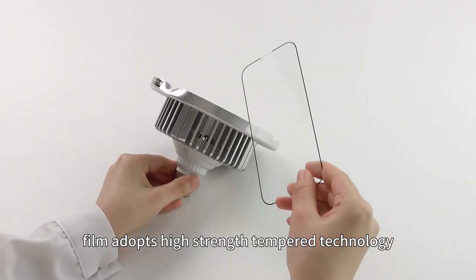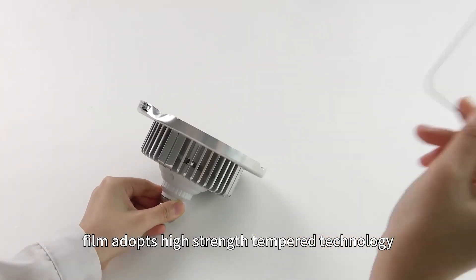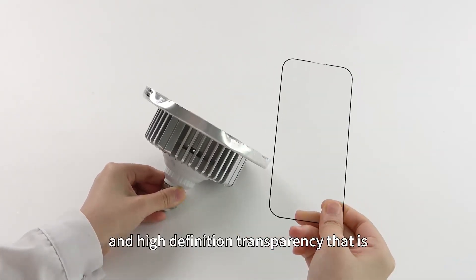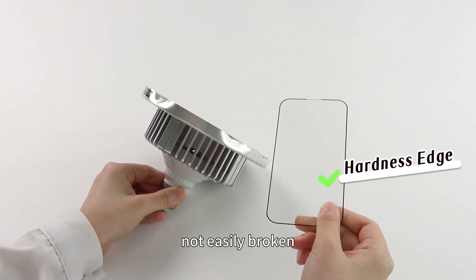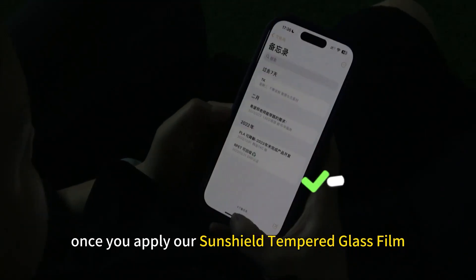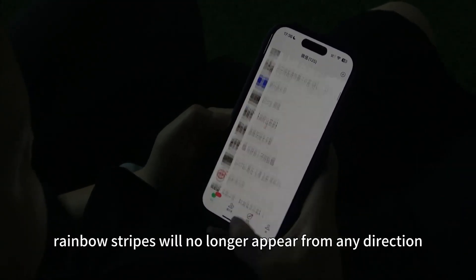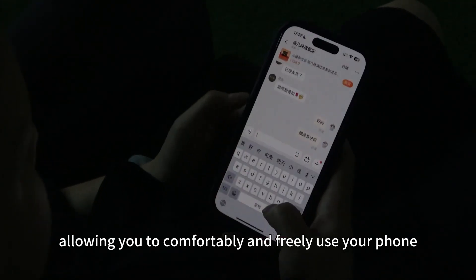Secondly, our SunShield Tempered Glass Film adopts high-strength tempered technology, with edges that are more durable than ordinary tempered films, and high-definition transparency that is not easily broken. Once you apply our SunShield Tempered Glass Film, rainbow stripes will no longer appear from any direction, allowing you to comfortably and freely use your phone.